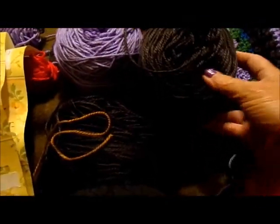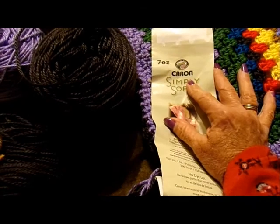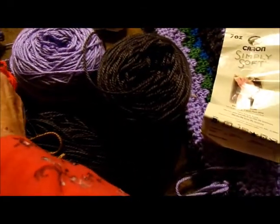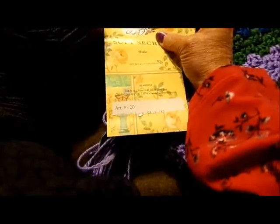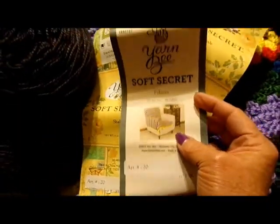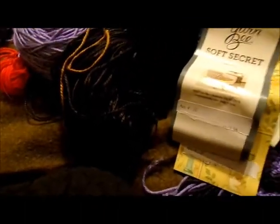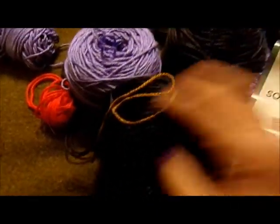This is the yarn I've got left. I used Caron Simply Soft for all the main colors, and then I used Yarn Bee Shale and Tobacco. Right here is the Tobacco, and this is what I've got left. I didn't want to make it any bigger because, as you can see from the pictures, it's quite large. I'm going to use the leftovers to make a shawl.